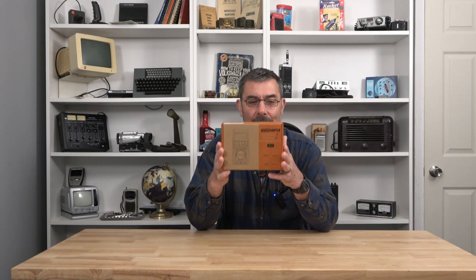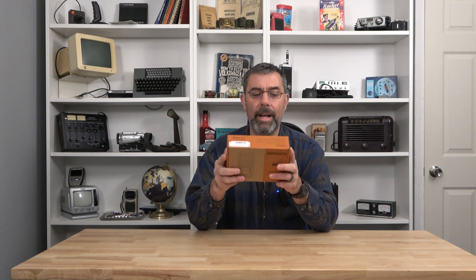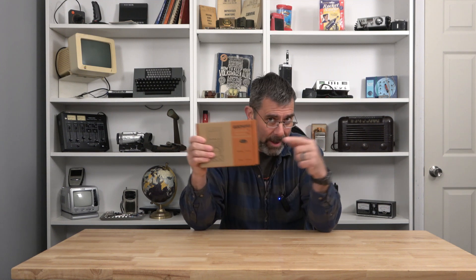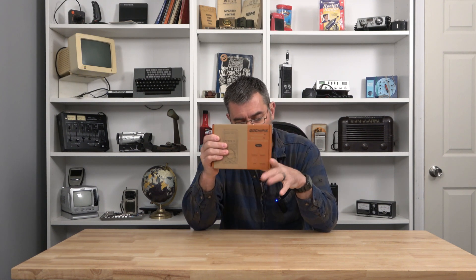Hey guys, it's Eric here at Farpoint Farms. Check this out. The technology I hold in my hands here is pretty awesome because this stuff cost me a fortune — close to two grand back in the 90s when I bought my first one. This is an oscilloscope, but wait, there's more.